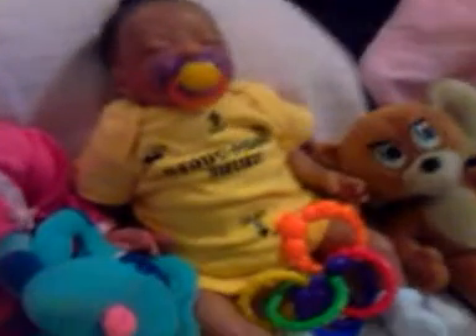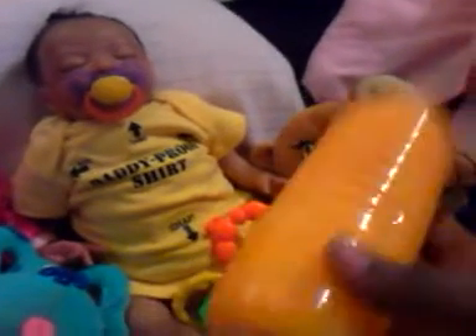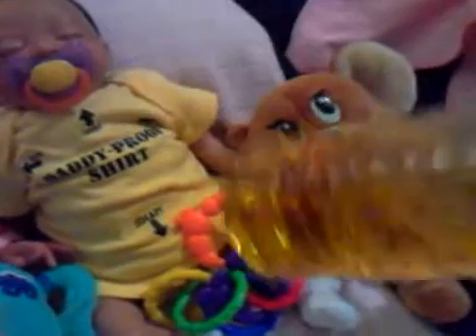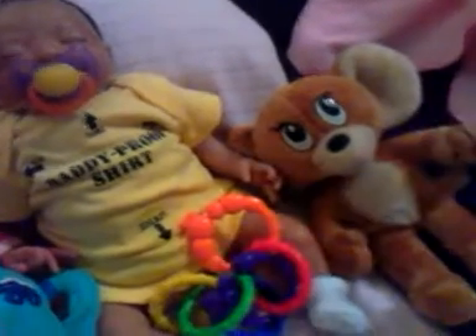It seemed to be sticking on there pretty good. I did want to show you all some other things that I did today. I made some orange juice — it kind of looks like Sunny Delight. And I made some apple juice, some little apple juice.